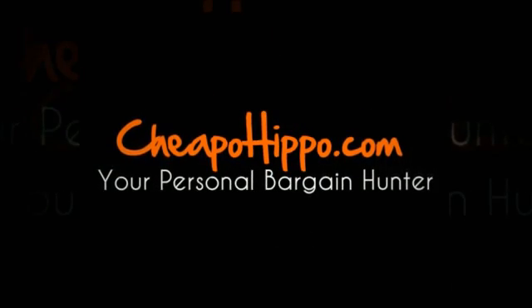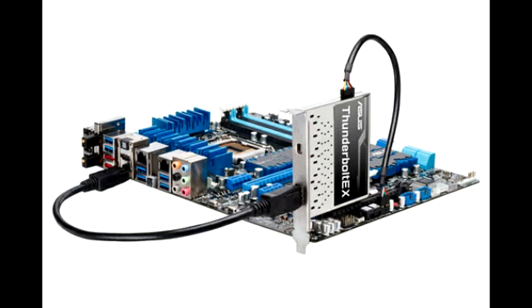Welcome to CheapoHippo.com. Today we're going to talk about a hot new product release which is the Asus Thunderbolt EX PCIe card. This is a new item that has recently been introduced in the market.